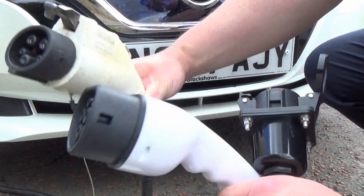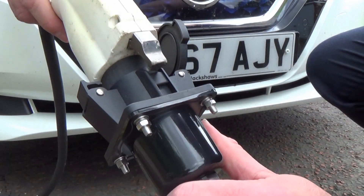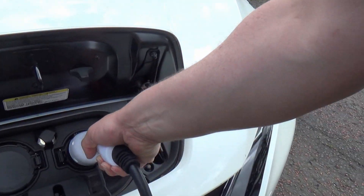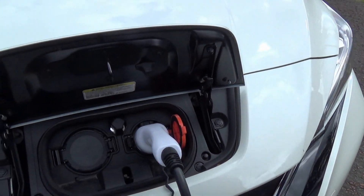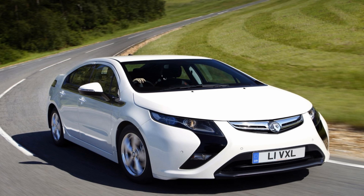What you can do is get a Type 1 to Type 2 charging converter — basically plug your Type 1 into one end and it has a Type 2 on the other, which plugs into your Nissan Leaf, your Renault Zoe, your BMW i3, your Tesla. So basically you could charge all the old Type 1 cars like the Mitsubishi PHEV, the old Leaf, and many other cars that use a Type 1 connector.